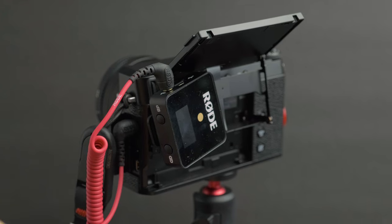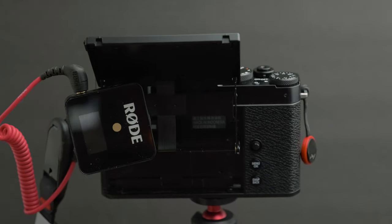I found the best solution to be the Rode Wireless Go. As you can see, I have it here — it's very tiny and compact. It just clips onto my camera strap and plugs into the mic jack. I did see somebody on YouTube clip the mic onto the metal frame of the flip-up screen.